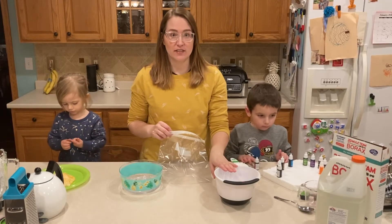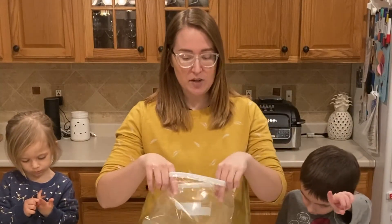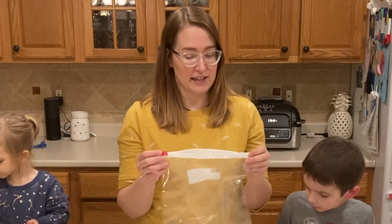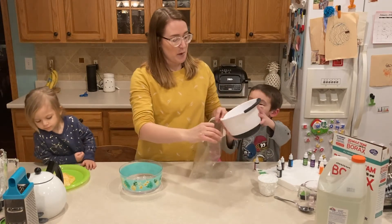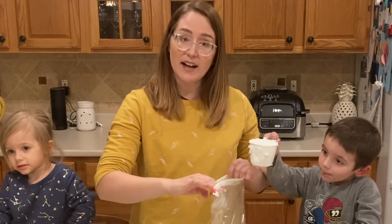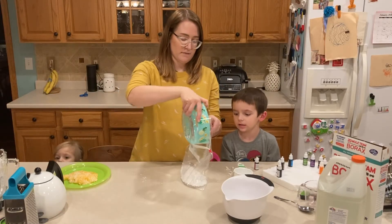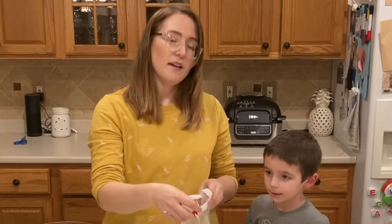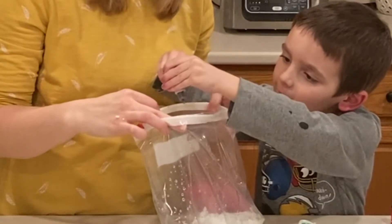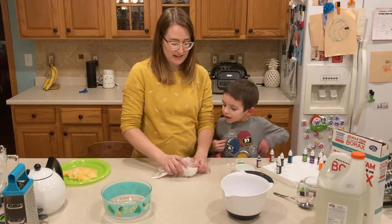Once the water has cooled down, you're ready to mix all of your ingredients. Now we've already made kind of a mess here. This part can get messy too, but to help us out, we're going to put it all inside of this gallon Ziploc bag, which is going to help us when we're mixing it. First, we're going to add in our borax mixture carefully. Then we're going to add in about a cup of our styrofoam, and then we're going to add in our glue mixture. Last of all, we're going to add in a few drops of our food coloring.